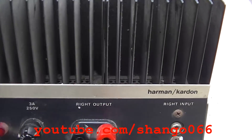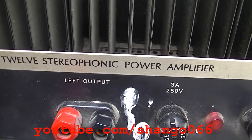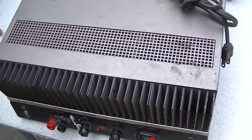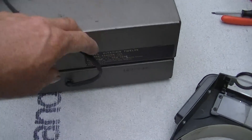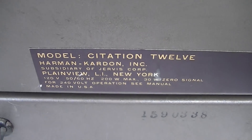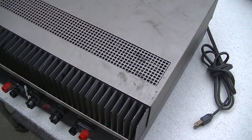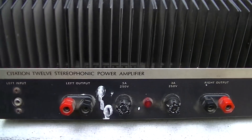This is a Harman Kardon Citation 12 Stereophonic Power Amplifier, probably from the 70s. Not much to it. I will issue a warning right out of the gate that I am not the best at fixing these things. This is really not my forte.